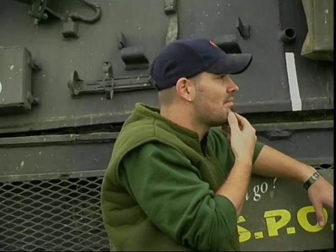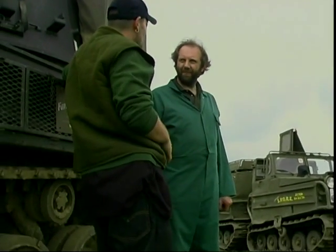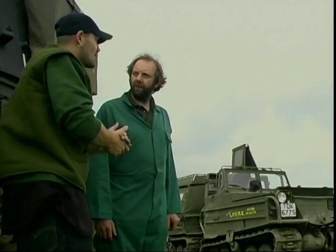What are we going to start off in? We'll start off in the Ferret, just to simplify things and get to grips with it. Okay, let's go have a look. Yeah, smash it.